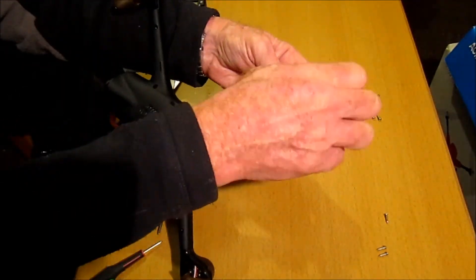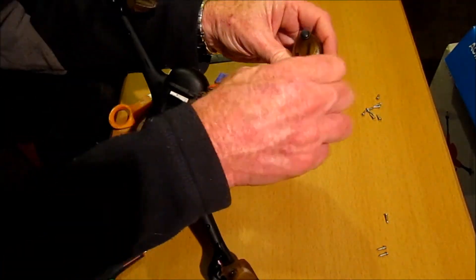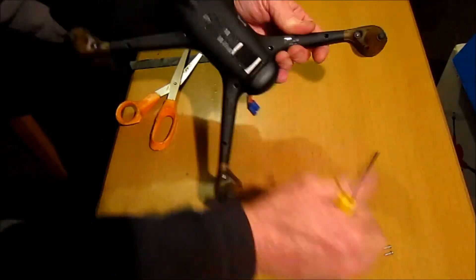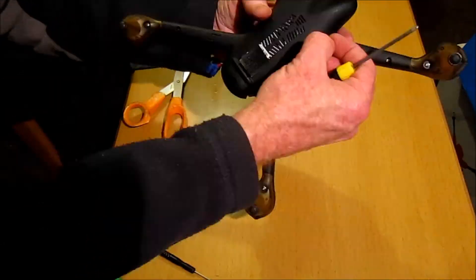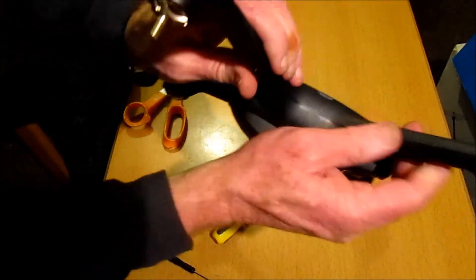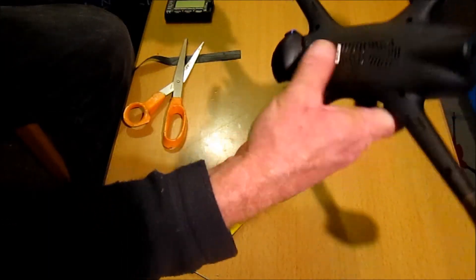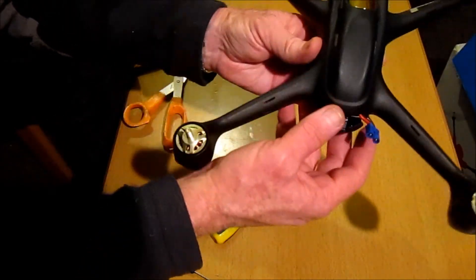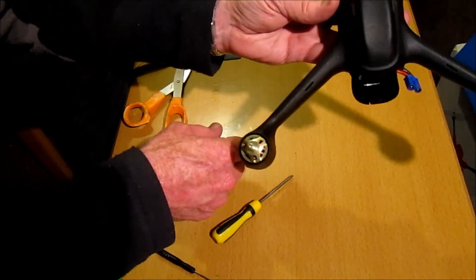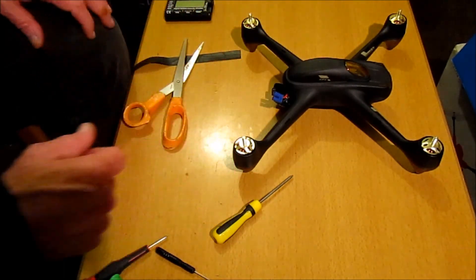That's it, all back together again, all nicely sealed. Made sure the screws are all tight. Now we just need to take it out and see if the reliability of staying connected to satellites has improved. Thanks for watching. Cheerio.